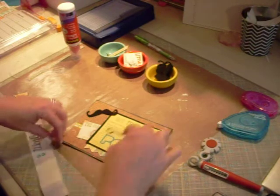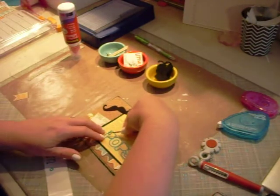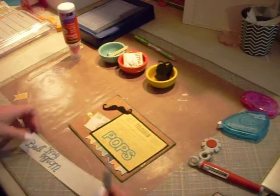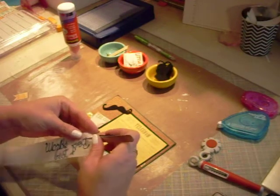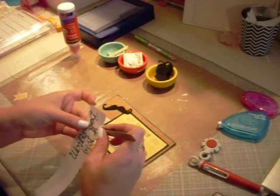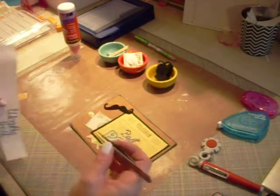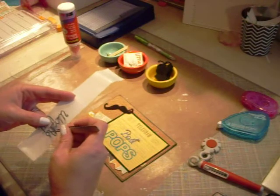My father-in-law is known to all the grandchildren as Pops, and so as kids we've started calling him Pops now. I'll call him dad every once in a while, but for the most part he is Pops to us. I ran the title letters through my little Xyron sticker maker, and I am so glad because these letters are really tiny — I'm not sure I would have been patient enough to glue them all down.